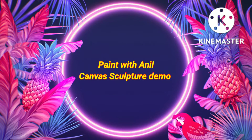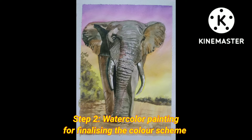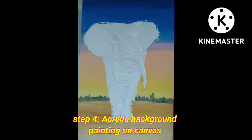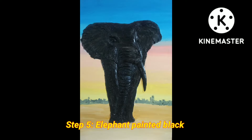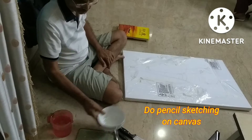Hello guys, today I decided to do something unique — a sculpture on canvas. I have given a step-by-step procedure so that you can just copy and follow along to do your own sculpture. It's really interesting and the result is satisfying.